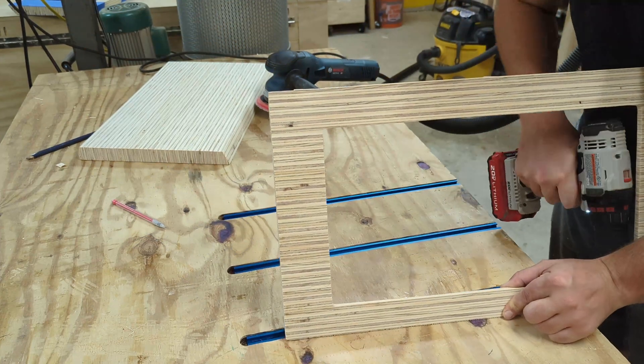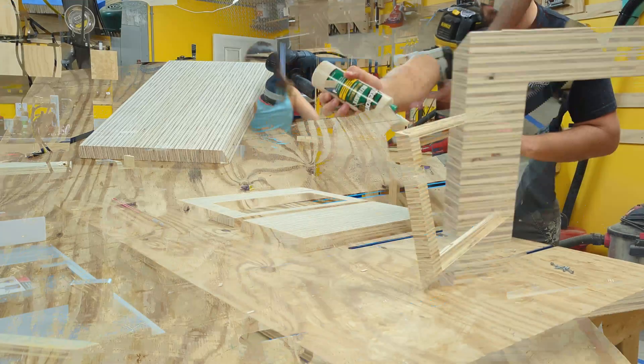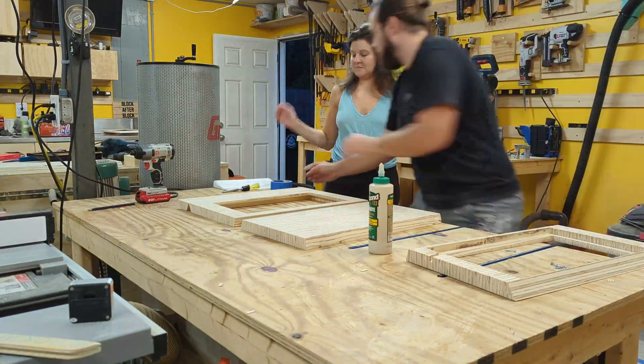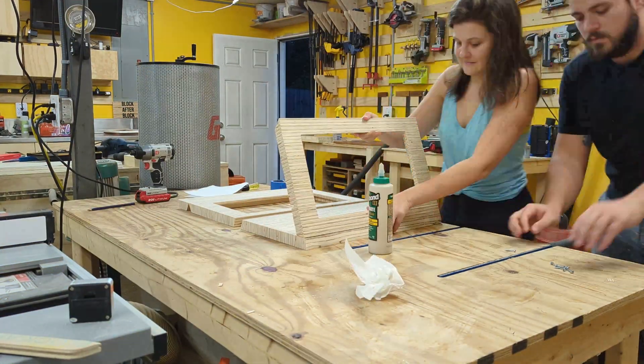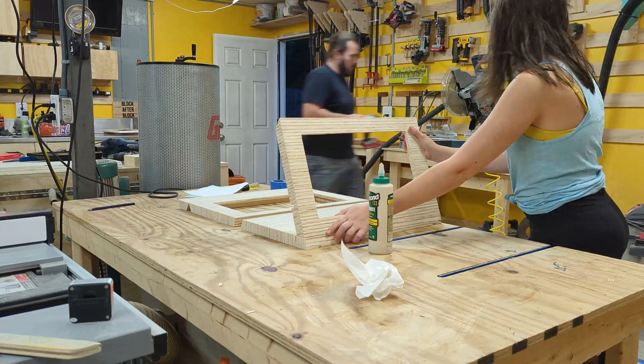Because of my design change, I had to give the side panels a little bit more strength at the joint because they're not a normal miter — they're actually sitting on top. These screws will help give it strength and keep it from moving while the glue is setting. It's probably overkill, but it works.